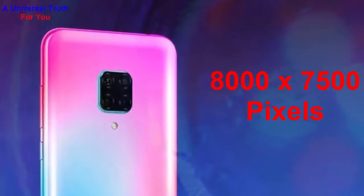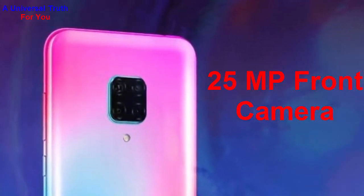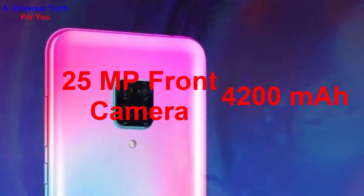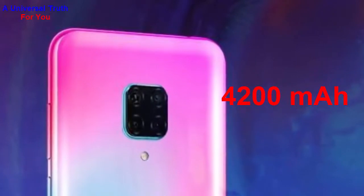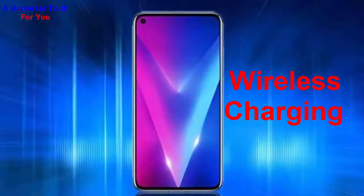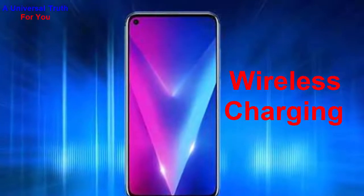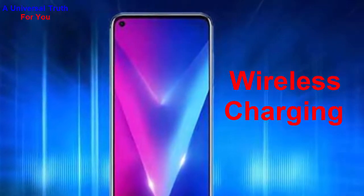The front camera resolution is 25 megapixels. Now talking about battery capacity: the battery is 4200 mAh, lithium-ion, with wireless charging capability and support for quick charging technology.